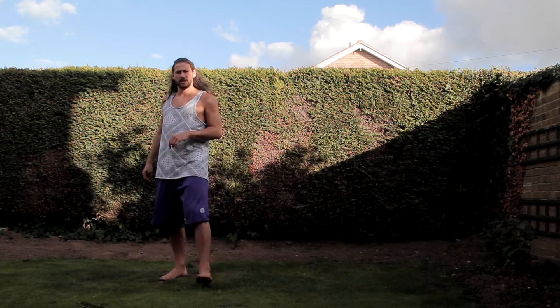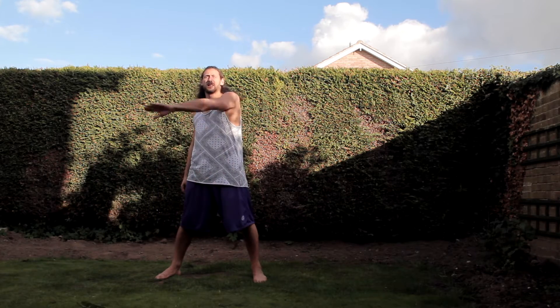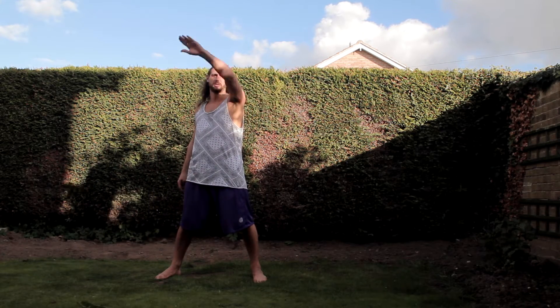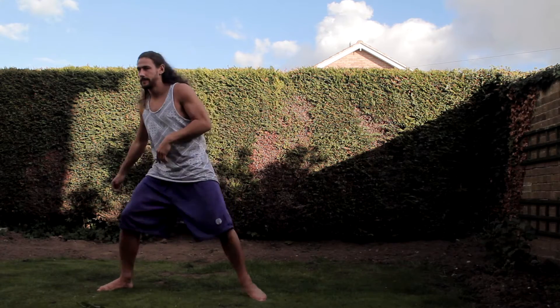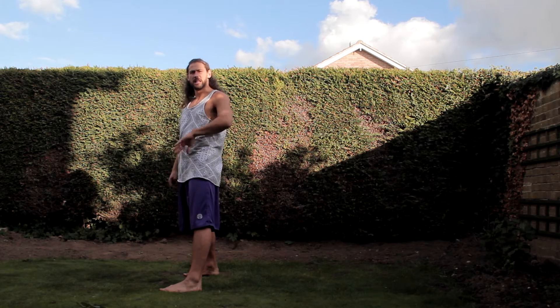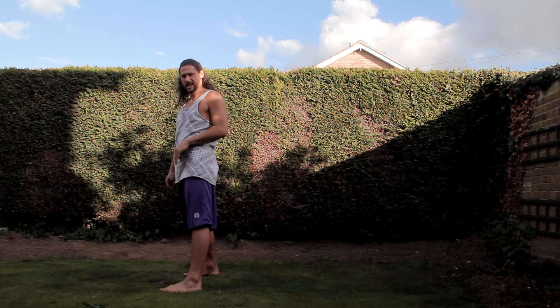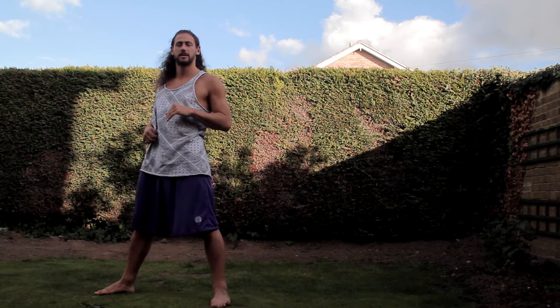With the crescent kick, we're going to use the opposite leg. The crescent is a nice straight leg with a big arc — all it is is just that motion. The hook is the same, but we're going to bend the leg, chamber, and let the kick out. So: up, around, and just like that.